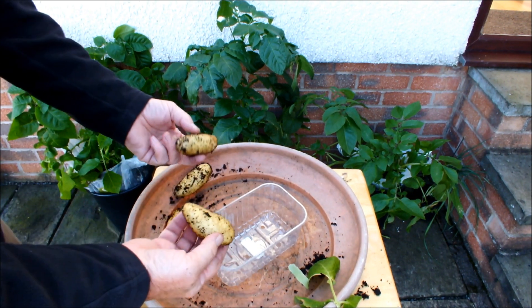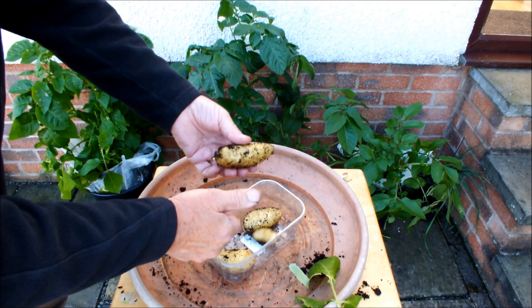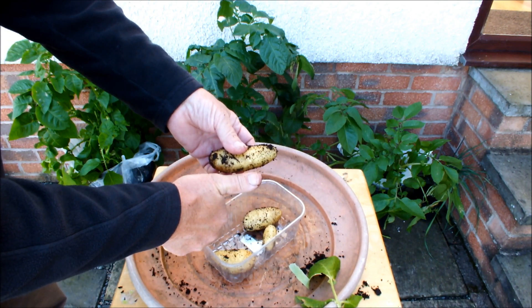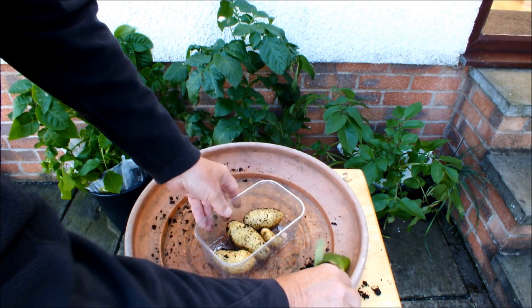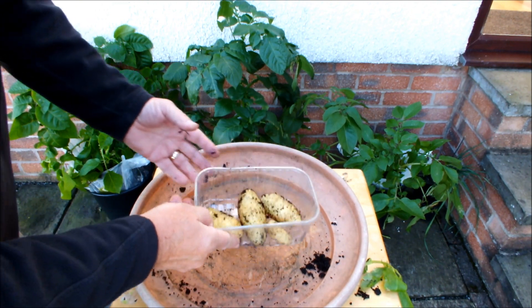So from that one potato, Annabelle — which was a set aside potato — we've harvested four potatoes. And we haven't destroyed the plant; it's still growing and we've got four potatoes. That's not a bad start.